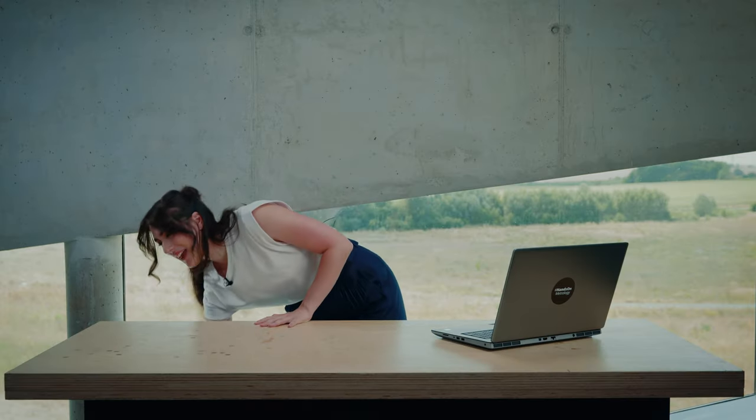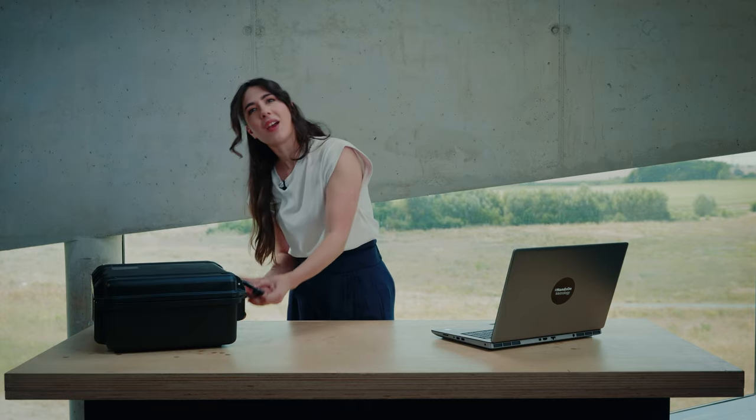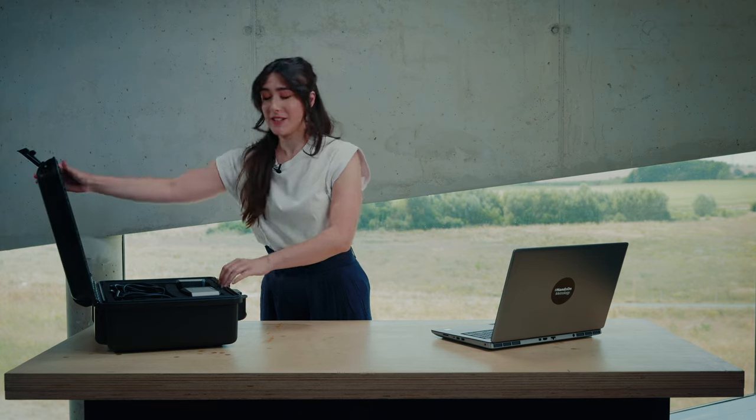Then we will take the T-Scan Hawk case. The first thing we need, of course, is the scanner itself.